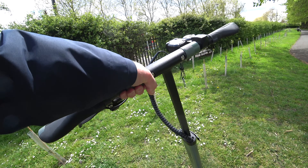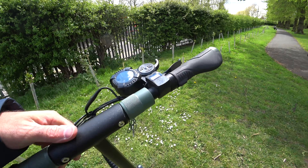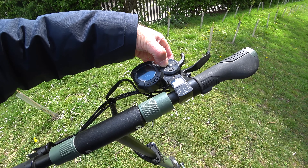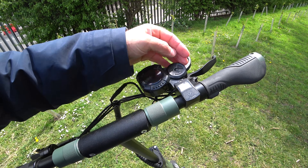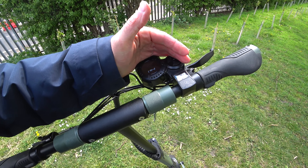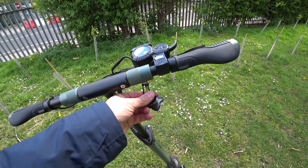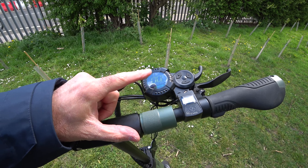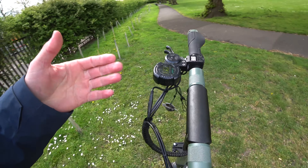The handlebars also unscrew and you can fold them down. Here's the RFID reader. If you turn it off you can see it going into the off position. Switch it back on and it turns on, but it says 'card' — so you get your V-Set card, put it onto the RFID reader, and then it comes all back up and we're fully charged.